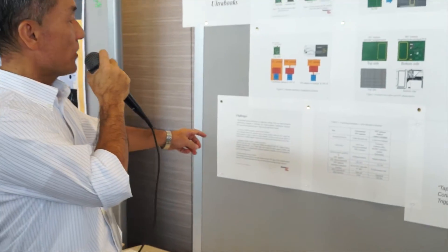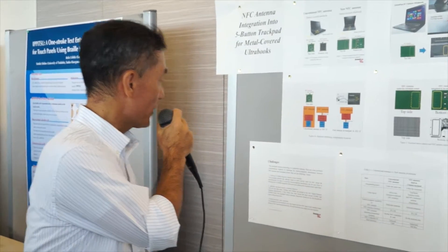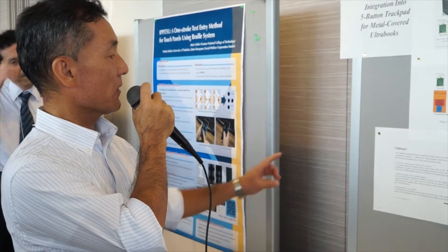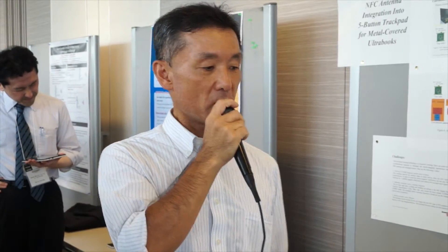We had several challenges to achieve this integration. The challenges included some filtering, adjusting touchpad sensor scanning, and tuning the touchpad sensor firmware. These were the challenges we had to resolve to achieve this integration.